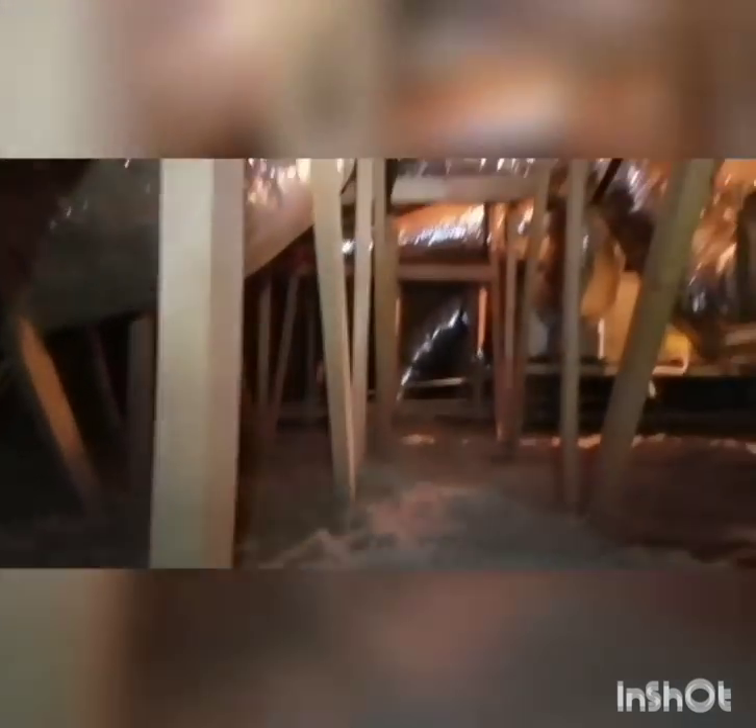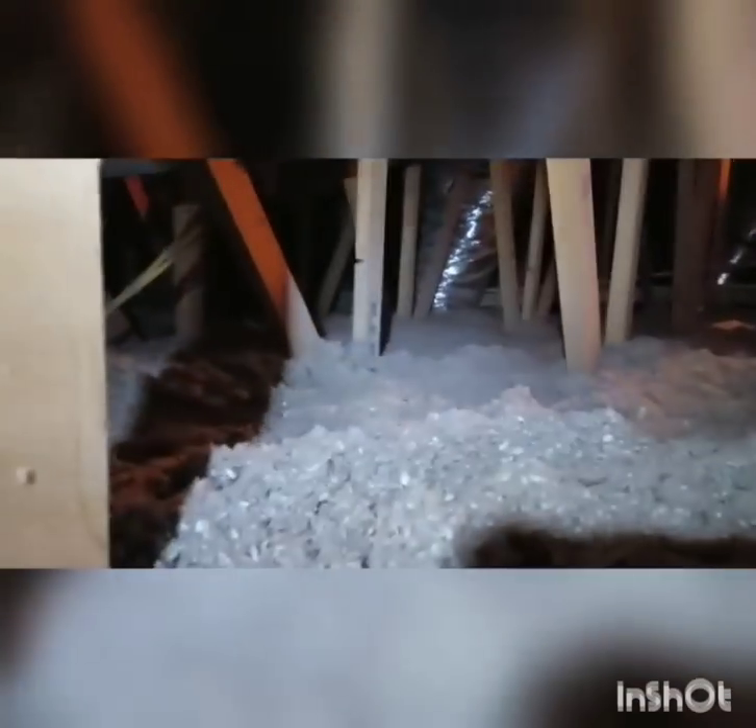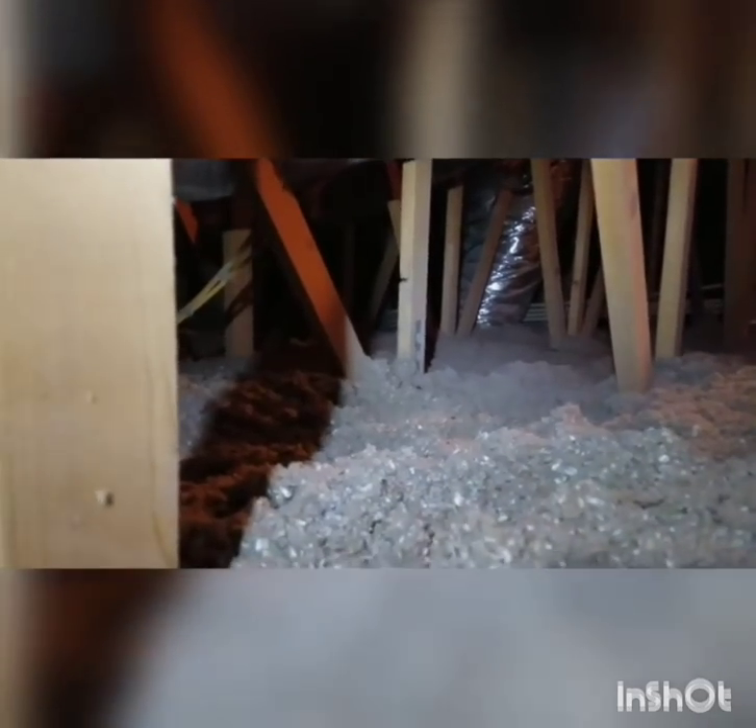We put cap sheet up to retain the insulation so if you come up in the attic it doesn't fall down on you — create a barrier. We buried the platform because it doesn't make sense to leave that area uninsulated. We have R38 blown-in cellulose insulation, installed baffles, and a duct seal touch-up. It looks really good — it's about 14 inches right there.